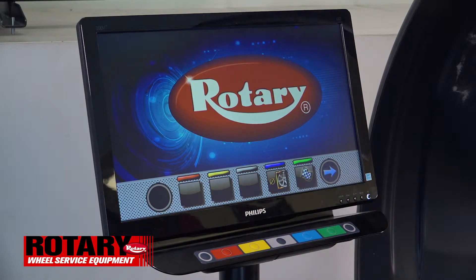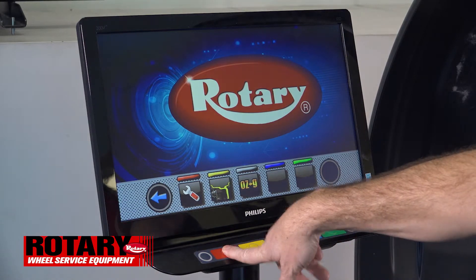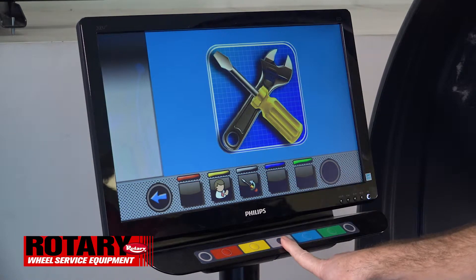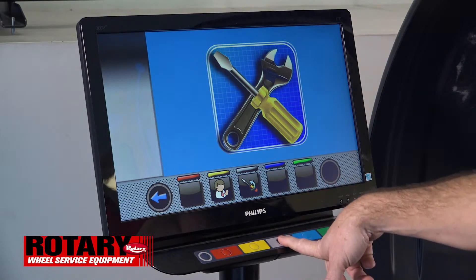For the bare shaft calibration, you'll right arrow, choose the wrench, enter your passcode again one two three four. This is a calibration — you'll choose the gray key which is the screwdriver.